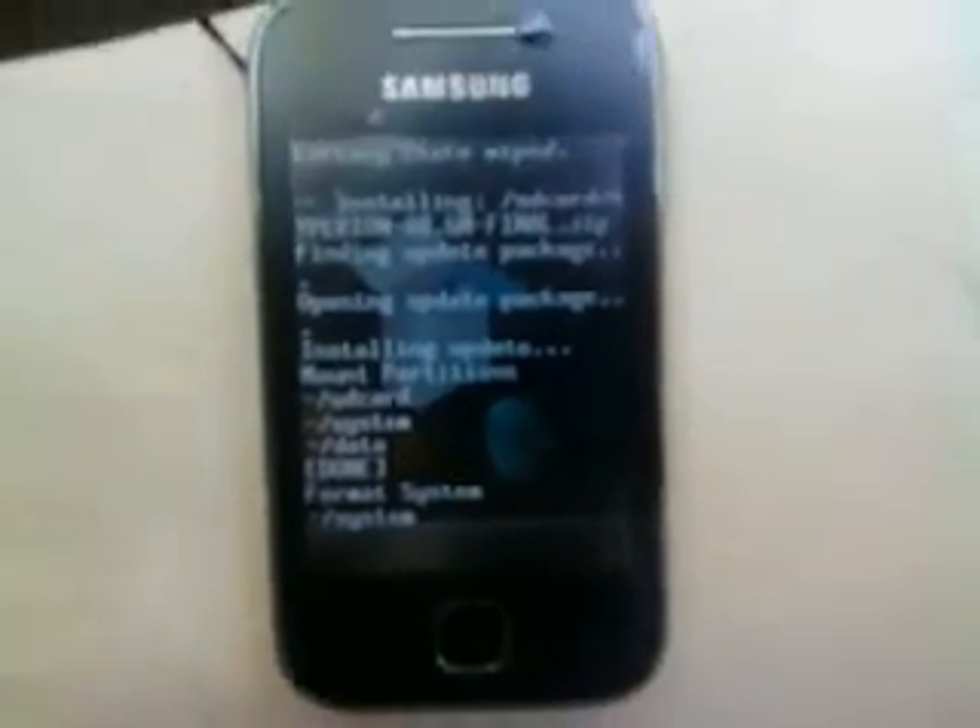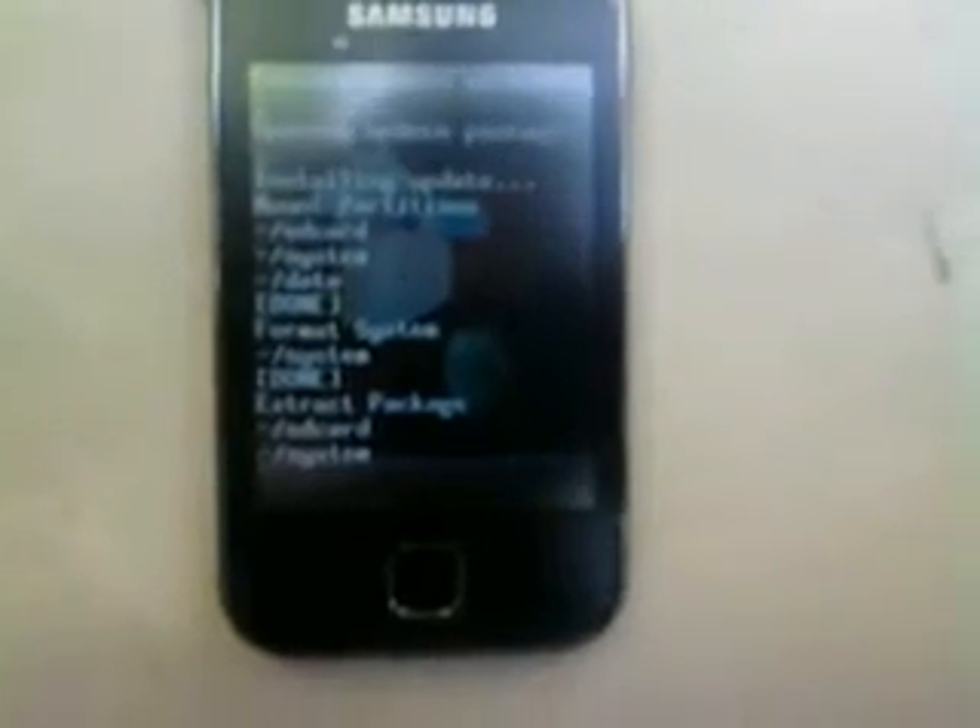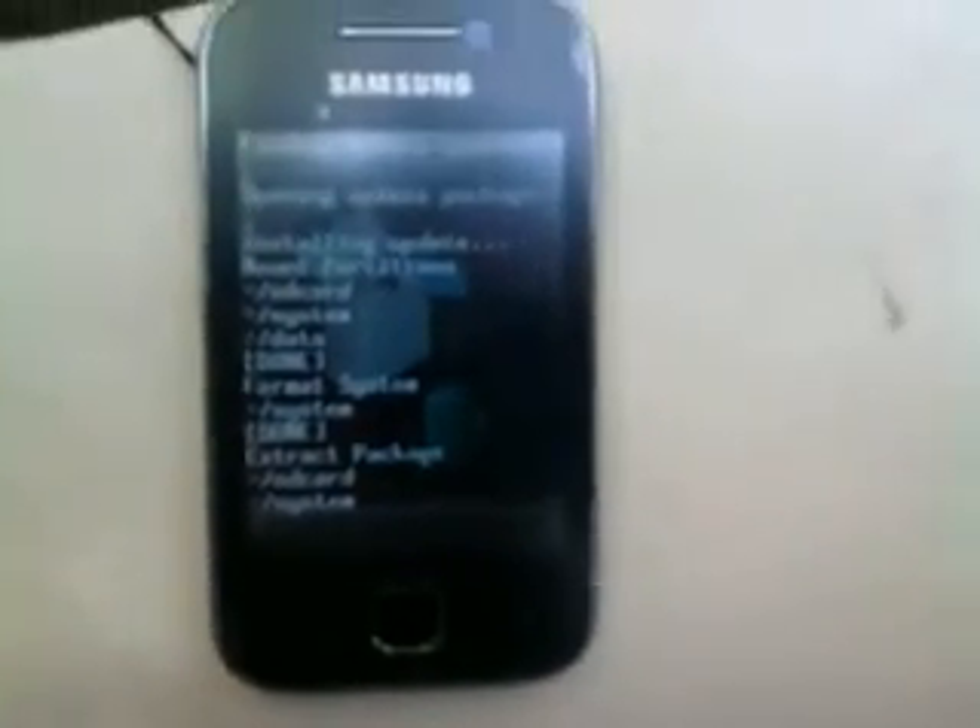Look for the zip file that we downloaded. Find Hyperion8 GM Final zip. Click on that and yes, install. Now it's installing and it may take some time for the installation. Just wait for it and I'll be back when it's done.